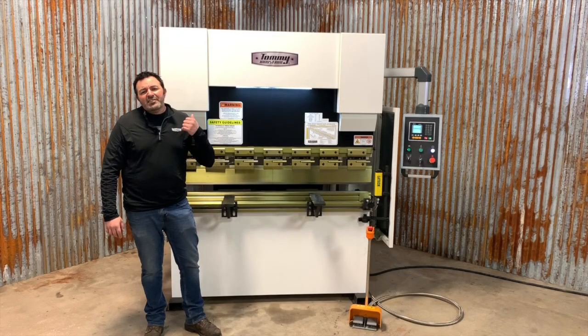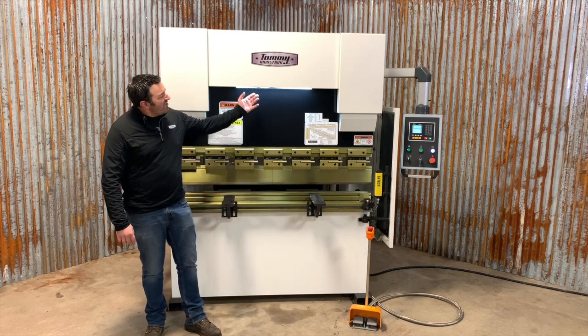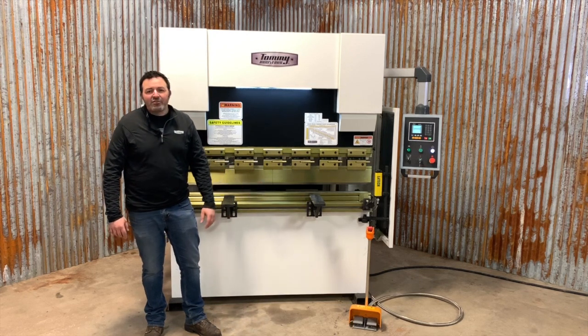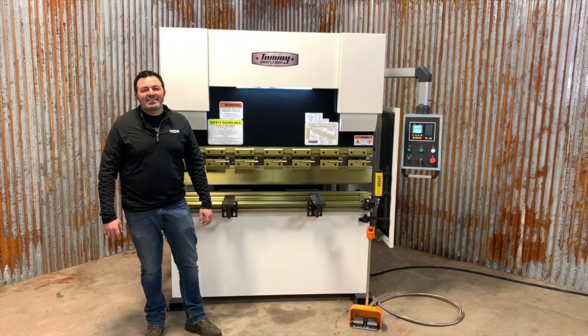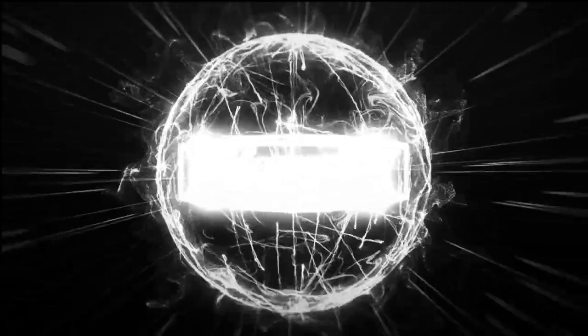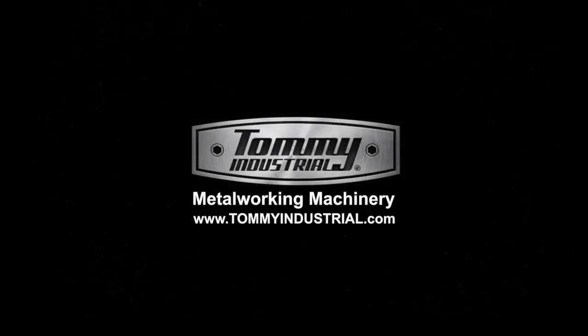That's just a basic overview of our 33-ton 5-foot press. Not to mention, it's got integrated LED work lights, material support arms, and an easy-to-use foot control. For more information on this press or any other metalwork machinery, give us a call or visit TommyIndustrial.com. I'll see you next time.